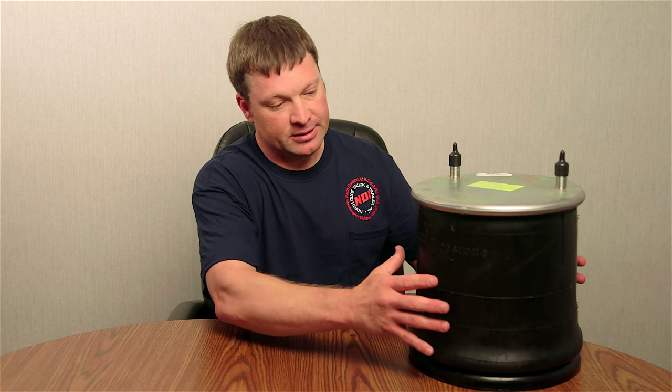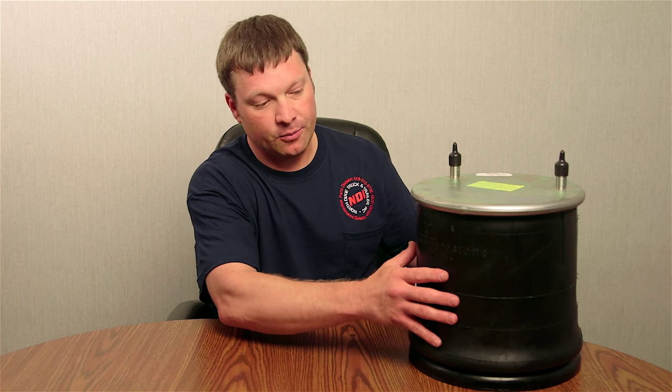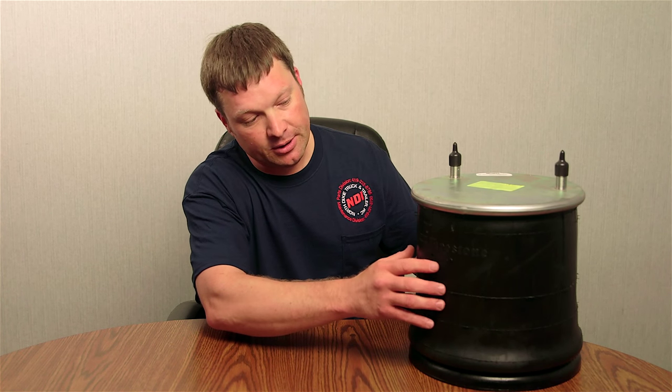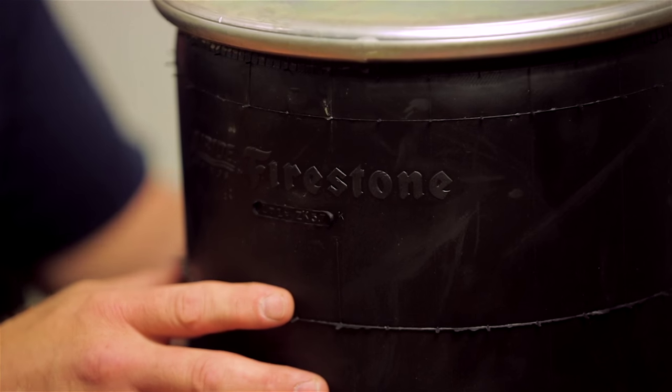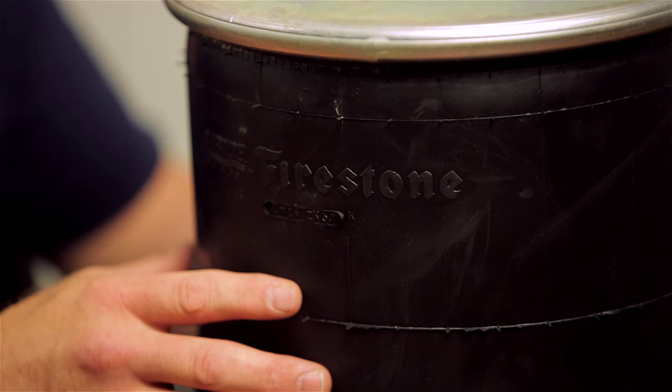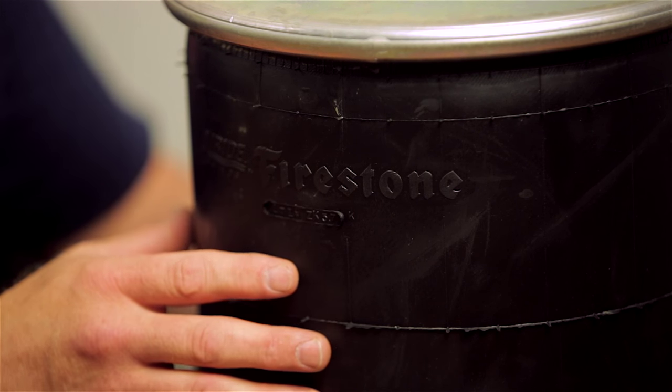That helps with certain aspects, and then also what we want to do is identify the bellows number to begin with. The bellows number is just the rubber that the airbag is made of. Every airbag has an identification on the bellows. A lot of times it's hard to read the bellows number when it's on the truck or the trailer — most of the time you almost have to take it off.